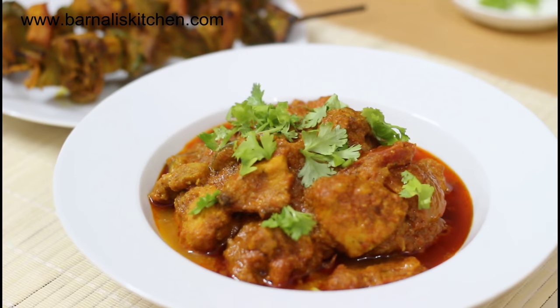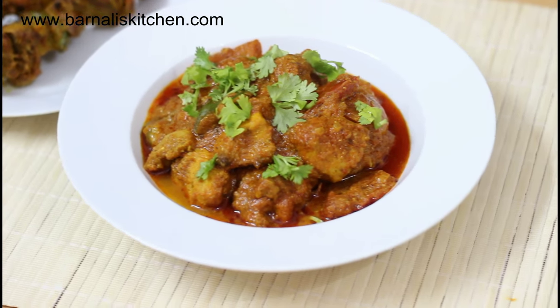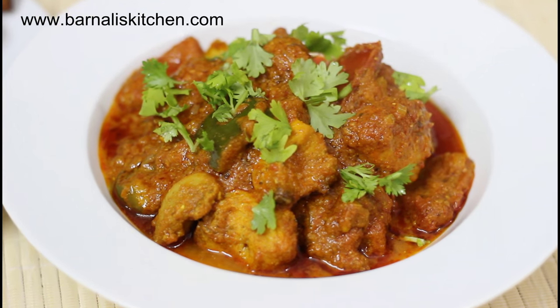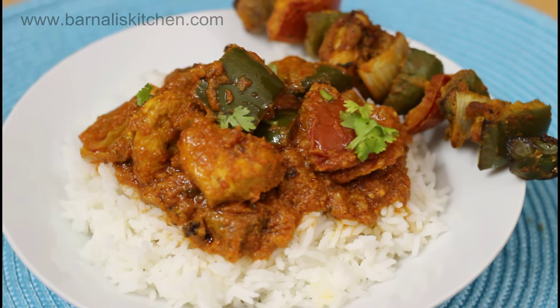Hi guys, I am Vodali and welcome to my kitchen. Today I am going to make a delicious chicken tikka masala recipe. It is so yummy, so delicious and very easy recipe. It is roasted chunks of chicken in a spicy sauce. So let's go ahead to learn how to make this delicious recipe.